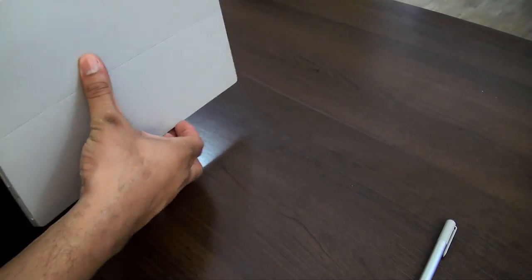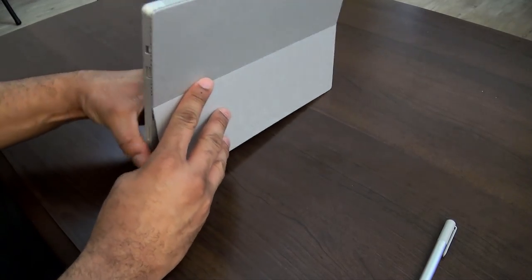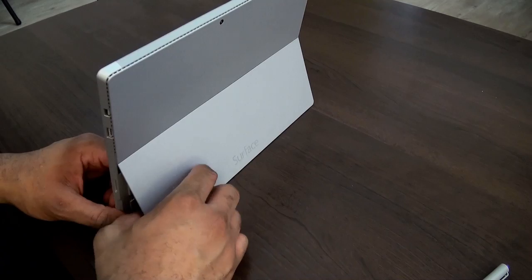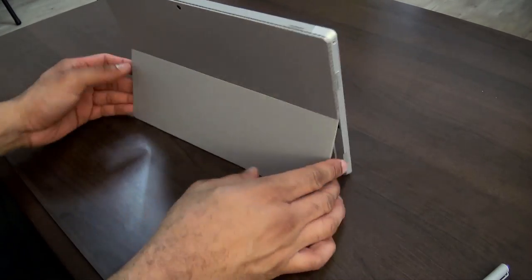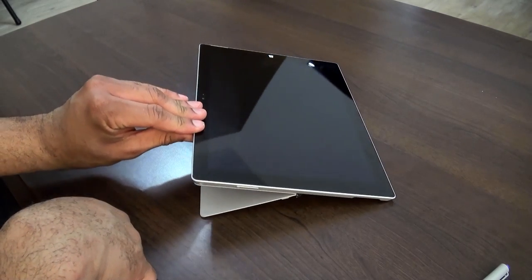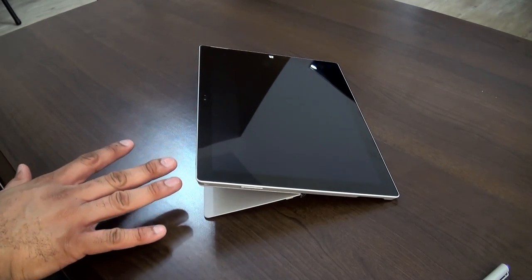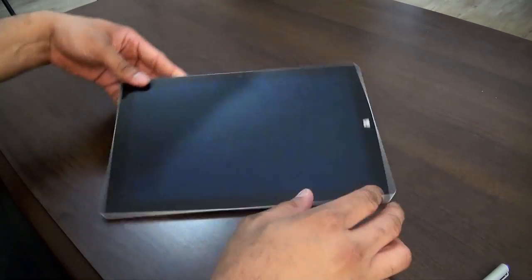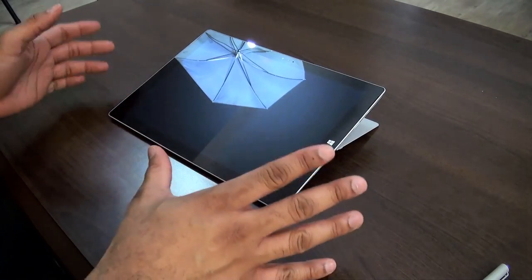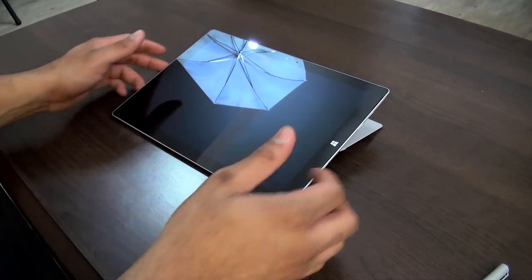And you do have that famous kickstand, which busts out right here. Now the kickstand is a little more fluid, and you can actually lean it back even further — almost near flat. I think it's about a 150-degree angle. You can lean it from different positions, which makes it really convenient to get the right angle when you're using your Surface.